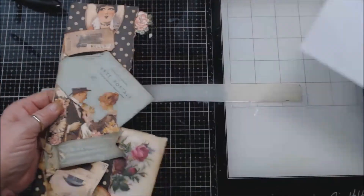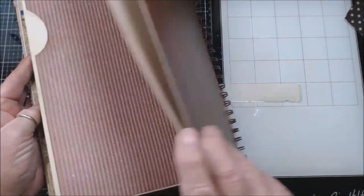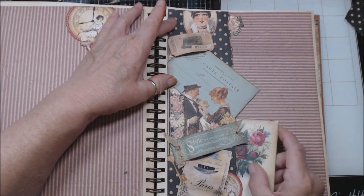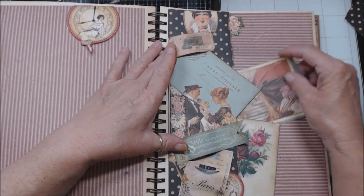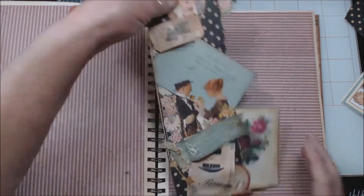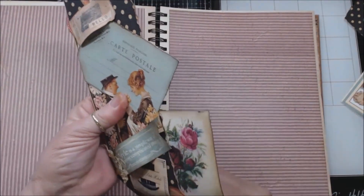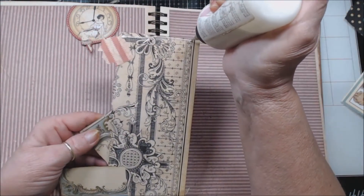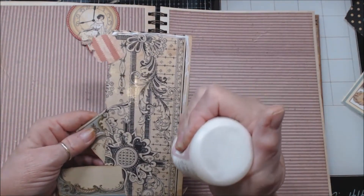So let's grab the book and see if we need to add some more things. We're way back here at the end, so this is going to be our big pocket to slide things in like this. I really like it, that's pretty. So let's stretch this edge a little bit and glue this down on the three sides to form our side pocket.